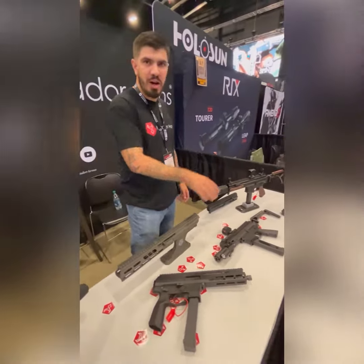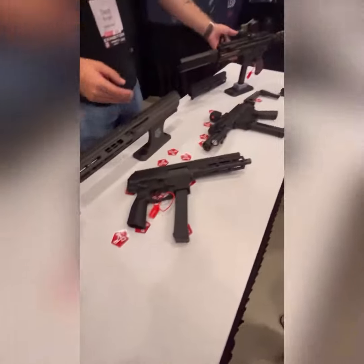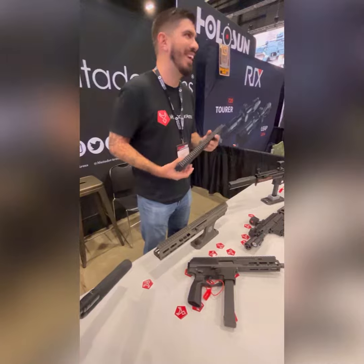It works with any AR9 that you want to put it on, so it'll work with Glock mags, Pmags, MP5 mags — however you want to build it, you start there. It retails for $5.50. And it looks good. It does look good.